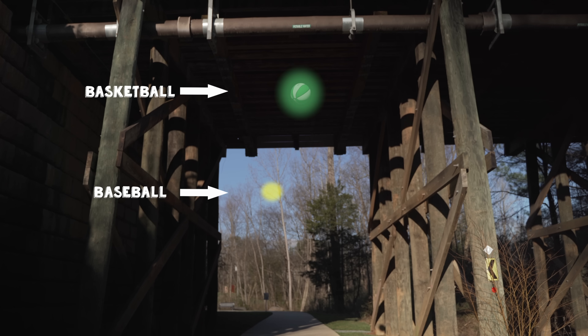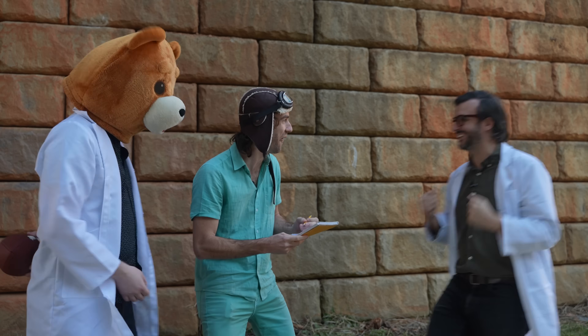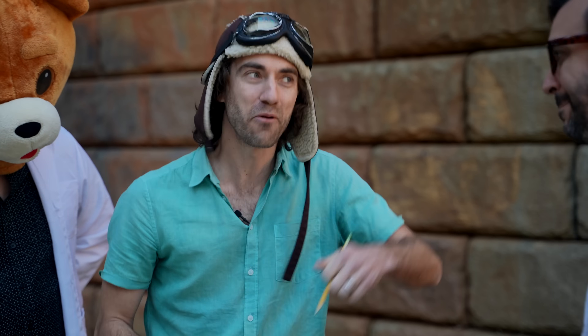Look how much higher that bounced than the baseball! That was really high — Pat Pat could be a winner! I'm feeling really good about that one, but we still have to test our other options.